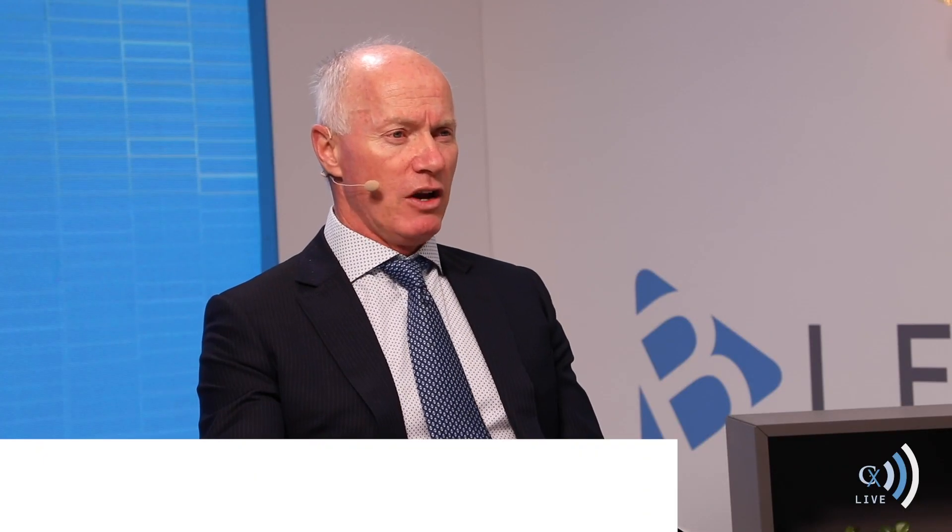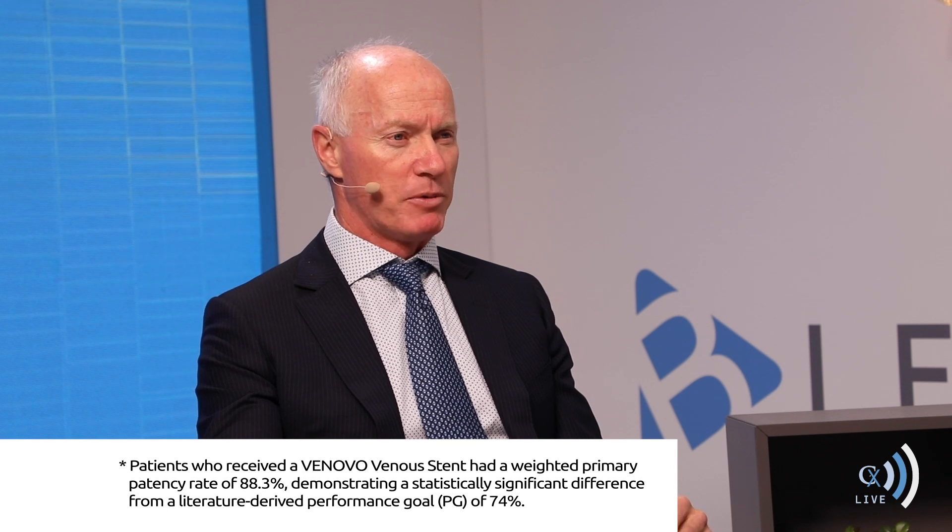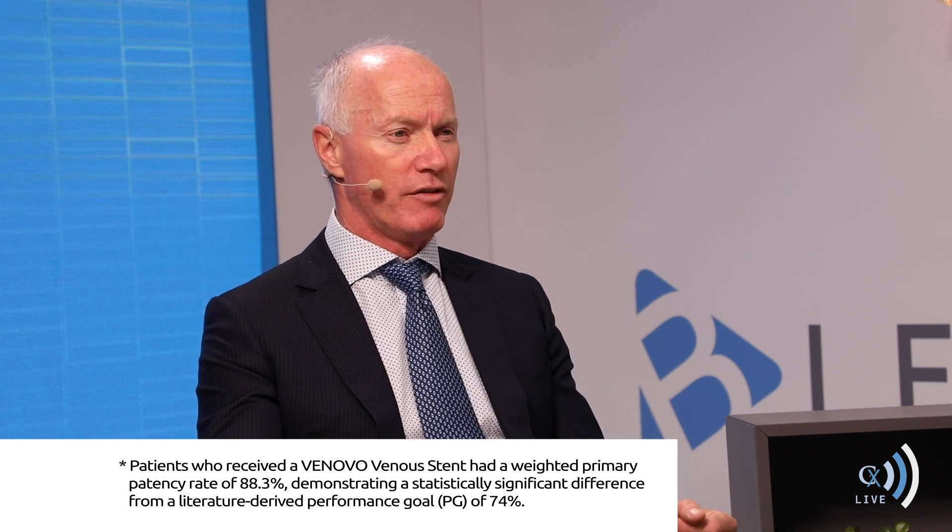At 12 months, the overall patency for the entire stent population was 88.5 percent against a literature-derived number of 74 percent — clearly far superior. Another striking feature was freedom from major adverse events at 94.5 percent versus a literature-derived 88 percent. Again, the Bard-VENOVA exceeded expectations.